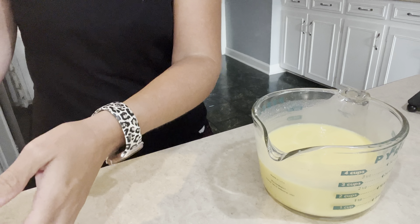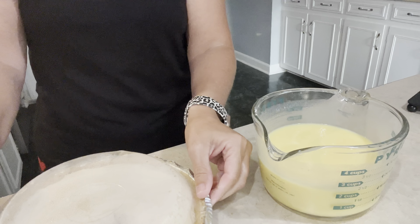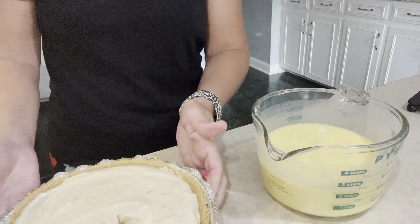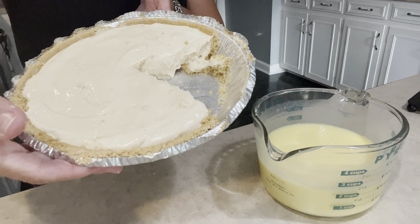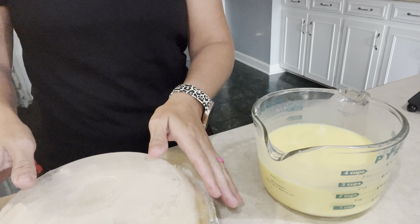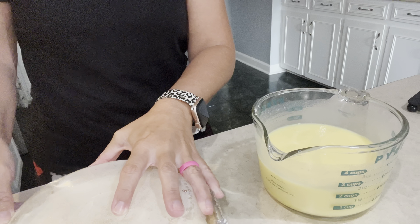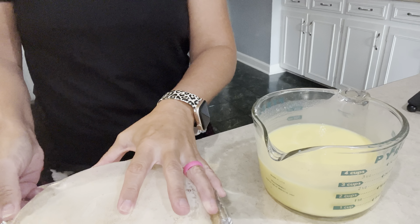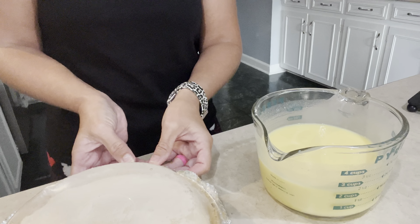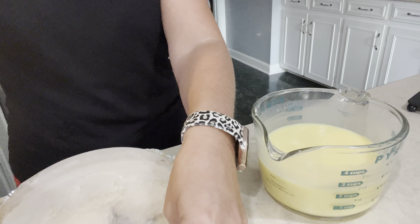I wanted to show you guys — last night my daughter was asking for peanut butter pie, so I made her one. As you can see, she had a little piece last night. Doesn't that look delicious? This recipe makes so much that it actually made two pies. The four of us are certainly not going to eat two peanut butter pies.